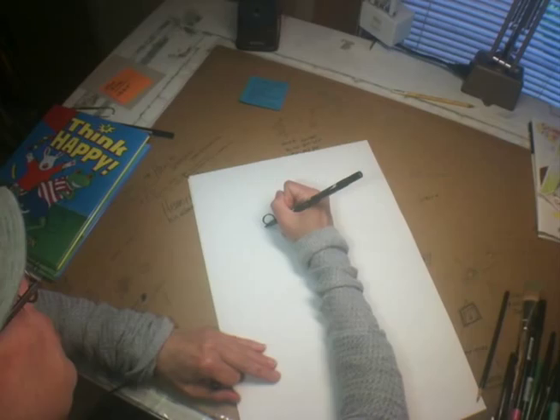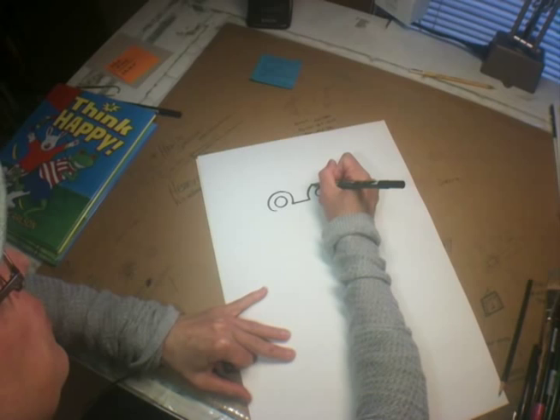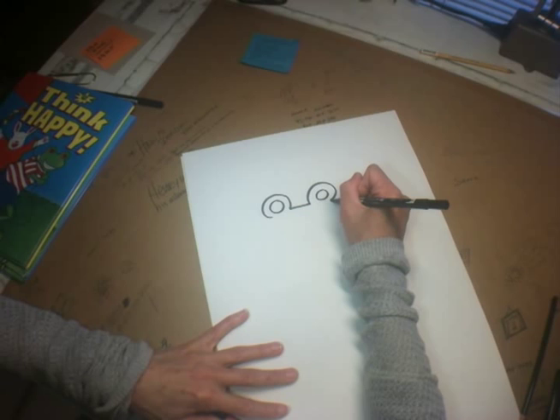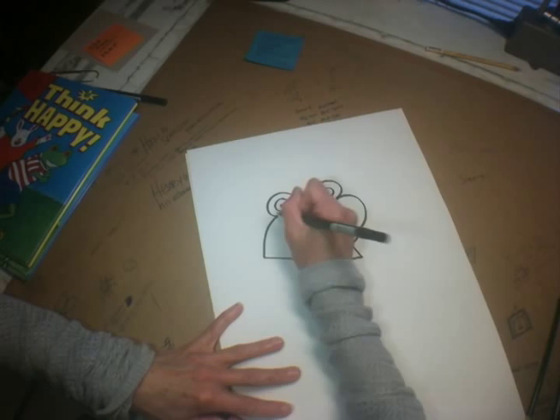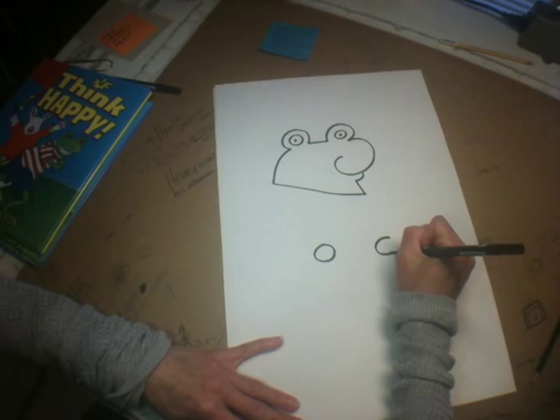I draw two little circles, then I follow that one circle around, another circle around. Actually, this could become another character too — let me show you before we move on. Let's make this Vinny the Frog by making a curlicue, two little dots, a slight curve down, and right back to where I started. Now it's a frog! But let's make him Henry. So we have two circles a little bit apart.